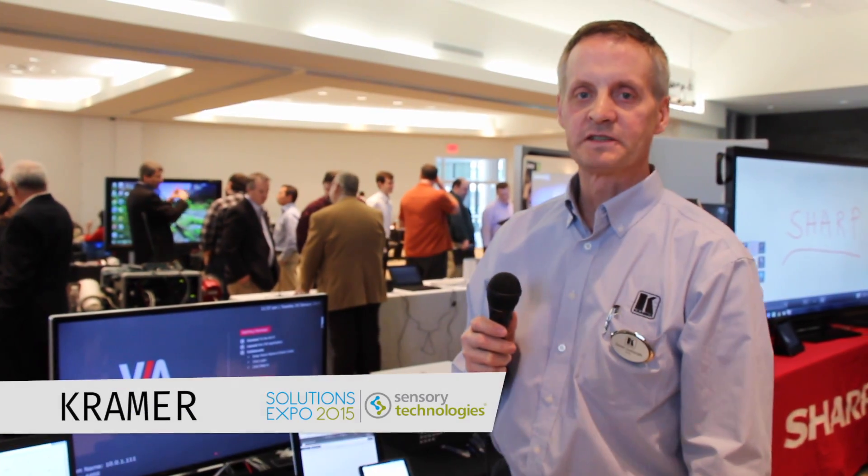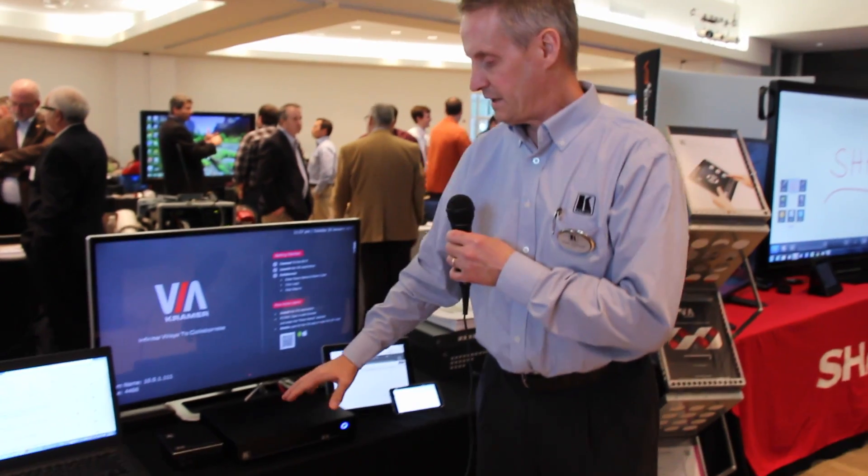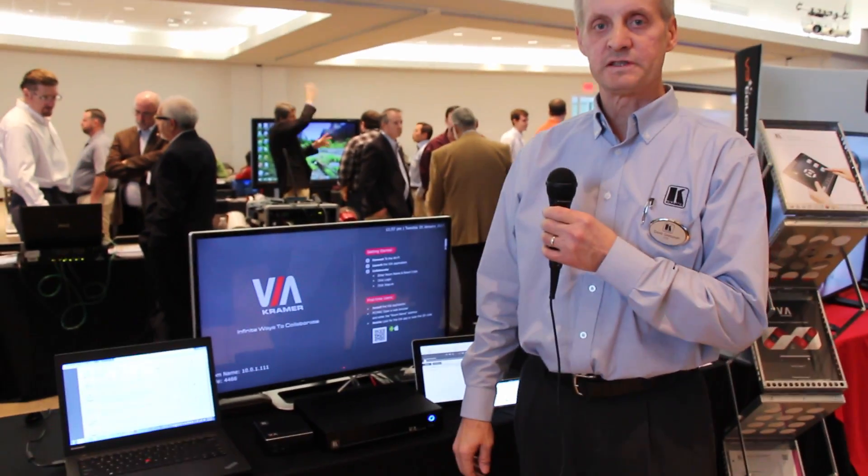Hi, I'm Dave Goldsmith. I'm the Regional Sales Manager with Kramer Electronics, and I'm going to show you today the Via Collage and Connect Pro. The Via Collage and Connect Pro are wireless collaborative boardroom systems.